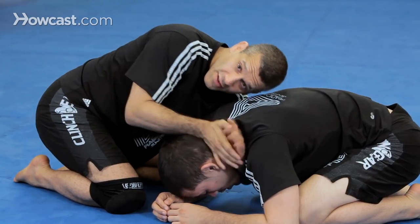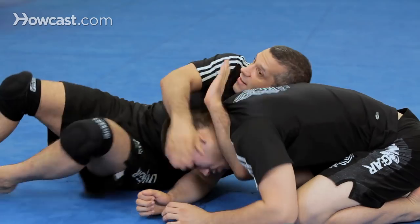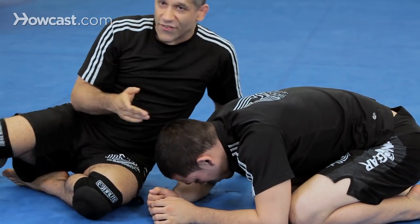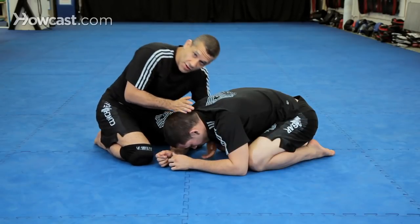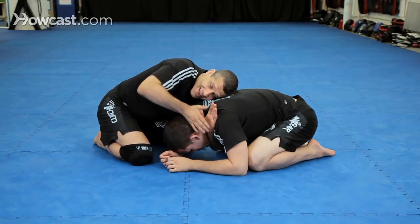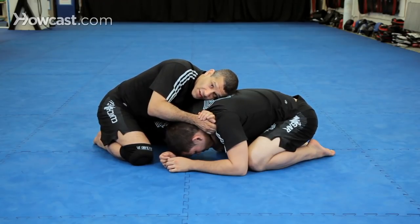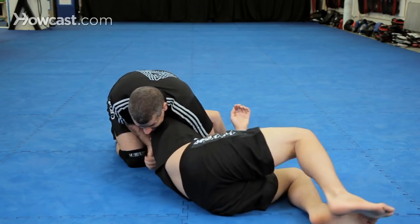Now I want to flip him over this way. There are many variations here. Sometimes you could just sit and lock here, but if you fail you could be in a bad position. The safest variation — I'm right here, clap my hands, and I'm going to chop the crown of his head so he flips over. Boom. And he's right on his side.